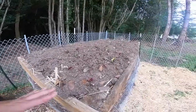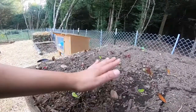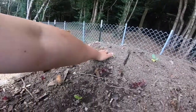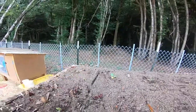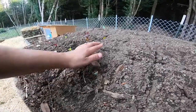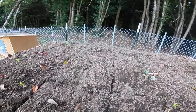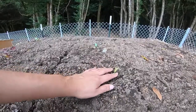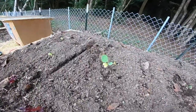I already planted some things here. This area is for lettuce and I need to water them. I thought one was a weed and I pulled it, but it was actually a lettuce, so I have to be careful. And these are cauliflower, cauliflower, cauliflower, cauliflower. And here I have spinach, and that one there is broccoli.